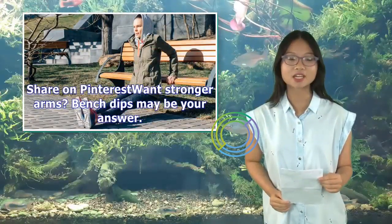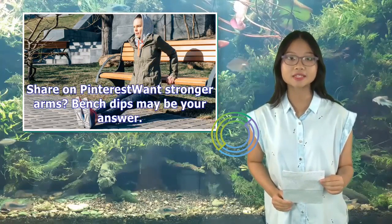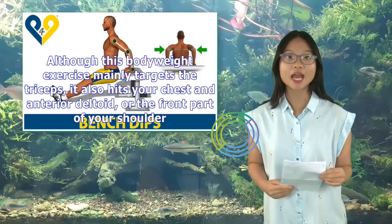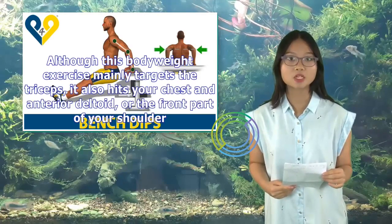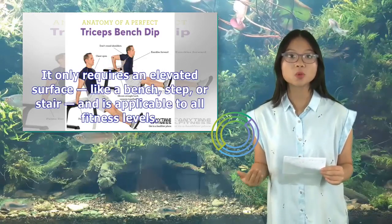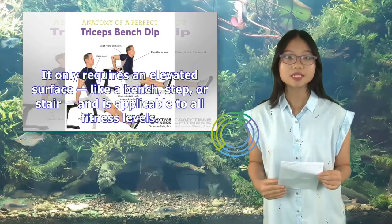Want stronger arms? Bench dips may be your answer. Although this bodyweight exercise mainly targets the triceps, it also hits your chest and anterior deltoid, or the front part of your shoulder. It only requires an elevated surface, like a bench, step, or stair, and is applicable to all fitness levels.